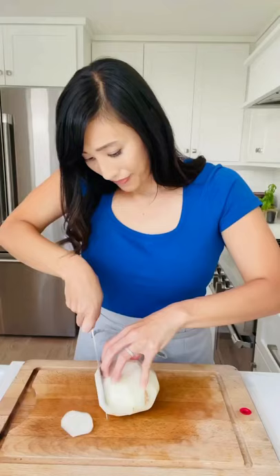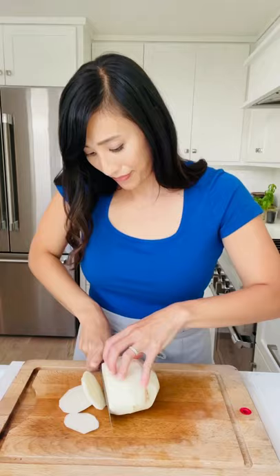Cut the jicama down lengthwise into slices, then cut into strips. A tasty snack, or add to a salad, or dice it up for a salsa. Crisp and delicious.